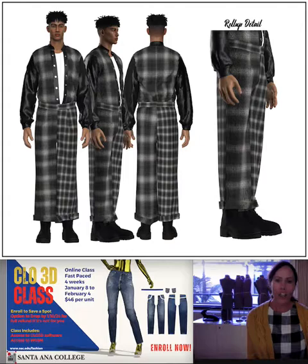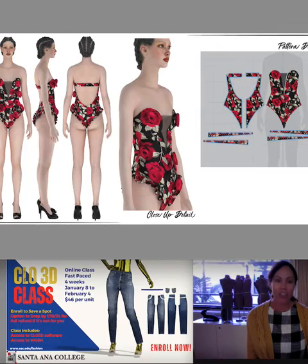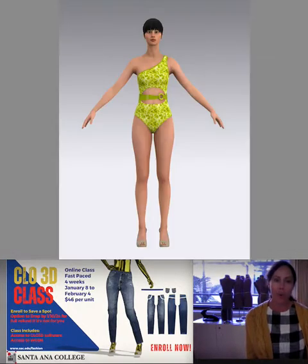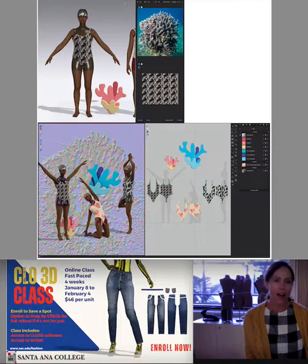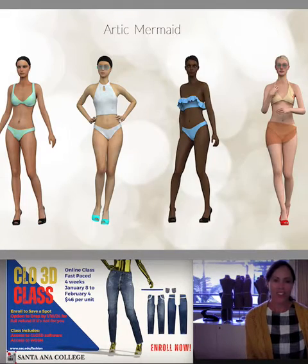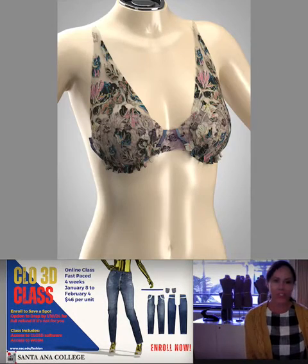Here are some projects that students have done from these classes. These are amazing students who really challenge themselves. Just wanted to share some of the quality of work coming out from these classes — it's so much fun to see what everybody does, the different style aesthetics, and how they can manipulate the fabrics in CLO and do really good design work.